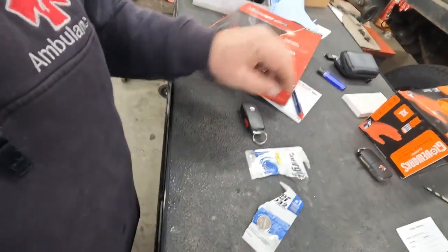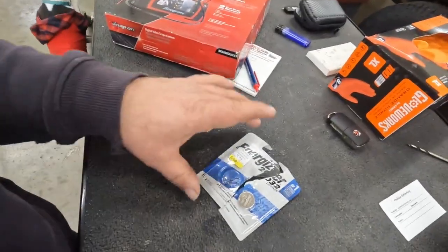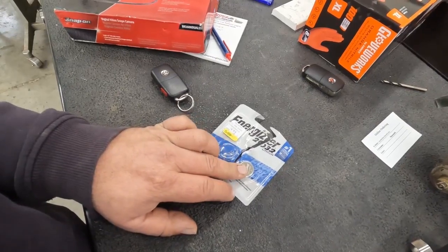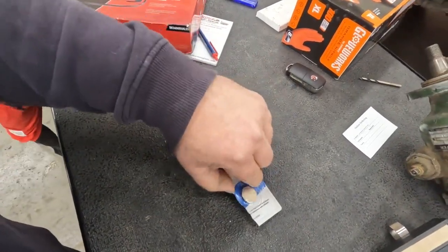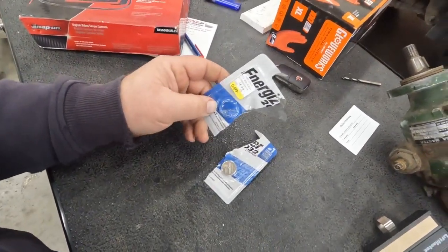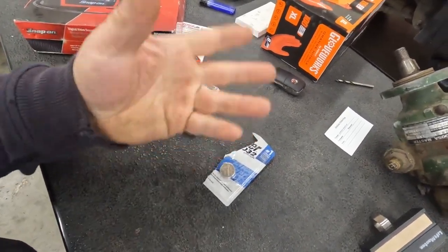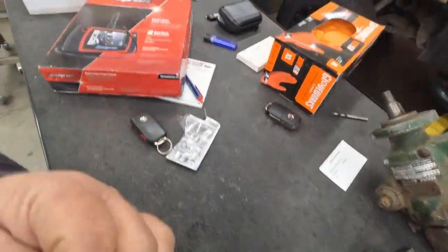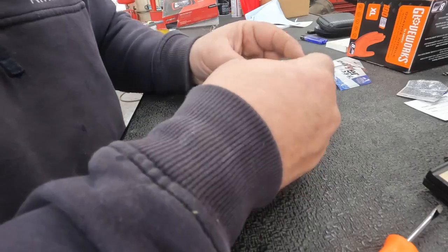Most remotes do use the CR2032 Energizer battery. You want to use an Energizer battery — not sure exactly why, but go with an Energizer. You can get the two-pack at your local hardware store for around five dollars, which is pretty cheap.